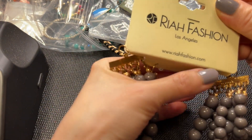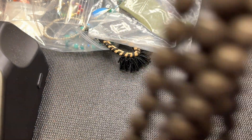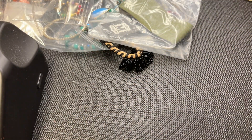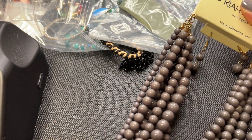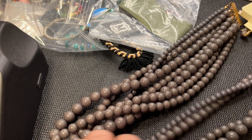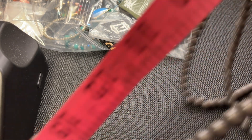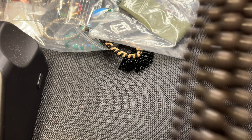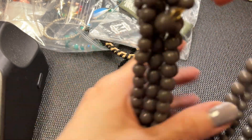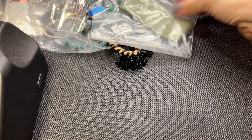Next, we have a RIA Fashion Los Angeles piece with matching earrings, a big lobster clasp, and different-sized beads in a multi-strand design. It's very long - 18 inches to the shortest strand and a 15-inch drop to the longest. This is a major fashion piece with acrylic elements. If anybody is interested in this full set, five dollars.